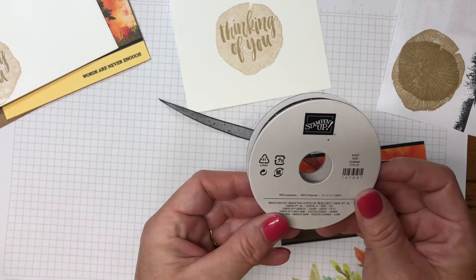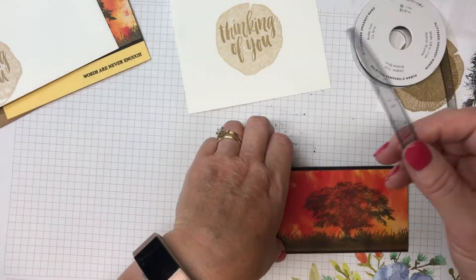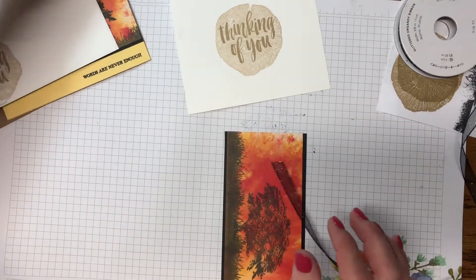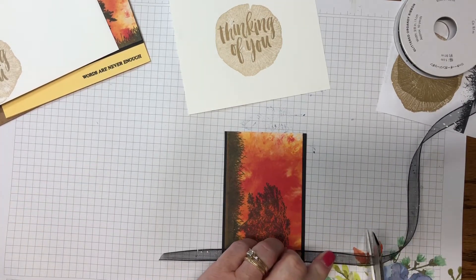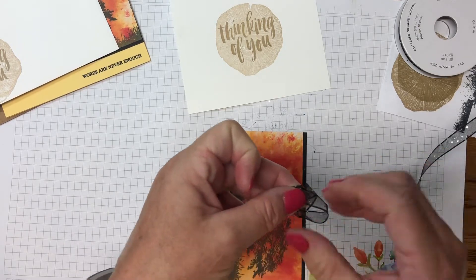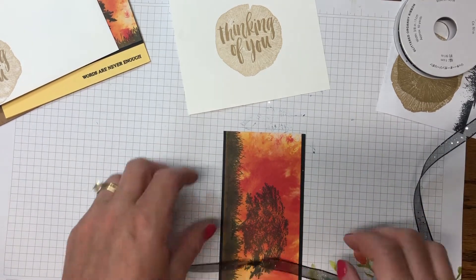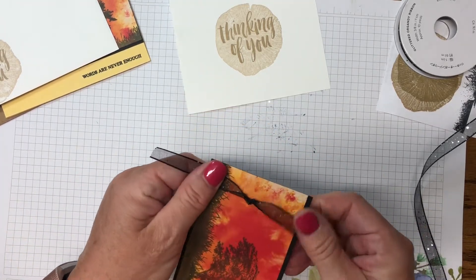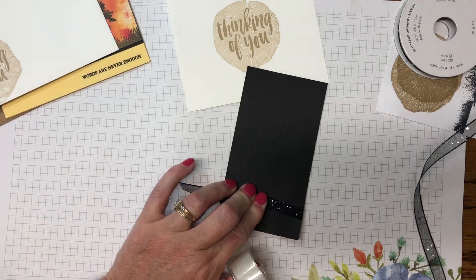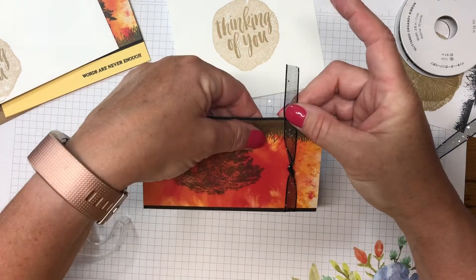Now we need to add the ribbon. Today I'm using the Glitter Organdy ribbon — it's got a little glittery texture that reminds me of stars. I'll cut enough ribbon to go over the edge about an inch or so, make a knot in the center, pull it tight, and add it down one side. I'll flip the paper over to tape it down, then flip back to make sure the ribbon is straight. Looks pretty good.